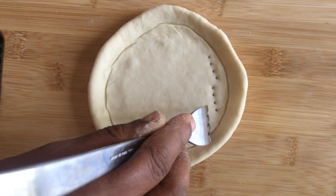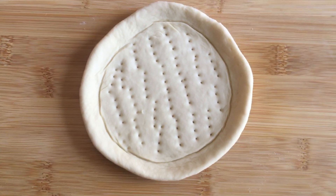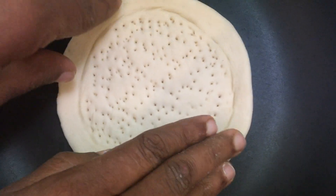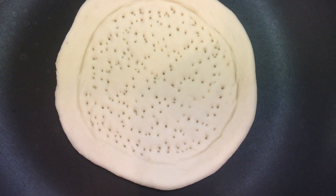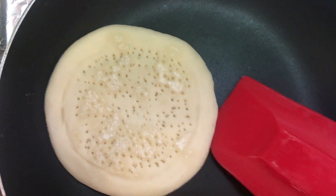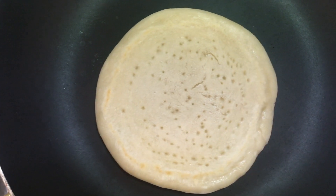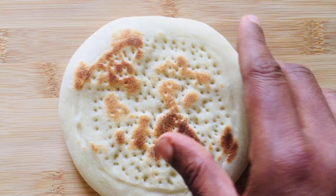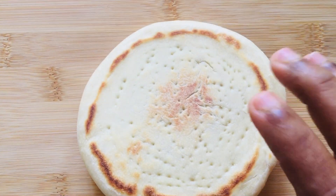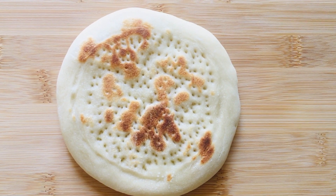Using a fork, prick the rolled dough — this prevents the base from puffing while cooking. To cook the pizza base, heat the pan on low flame and transfer the mini pizza into the pan. Cook both sides on low flame until they turn brown. After a few minutes, flip it over to the other side and cook for a few more minutes until both sides are browned, then take it out from the pan.